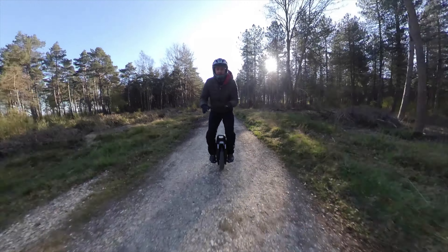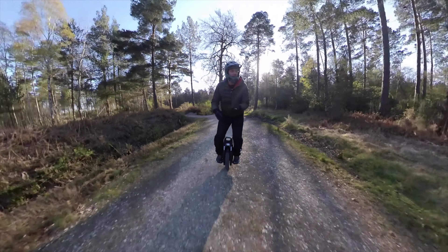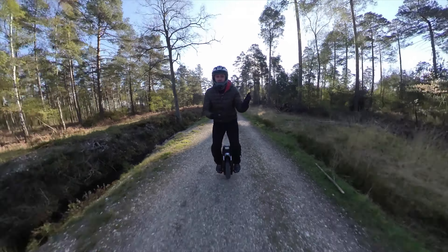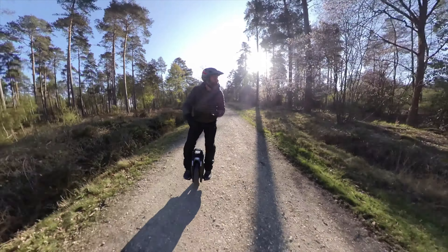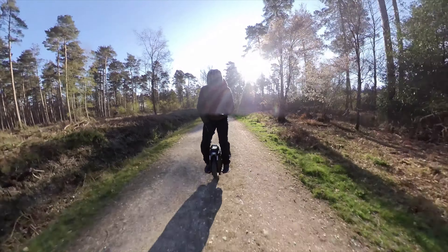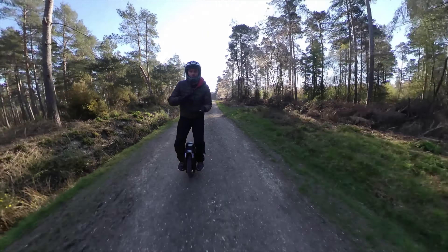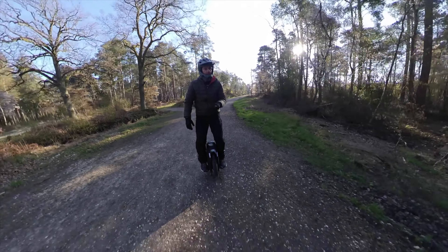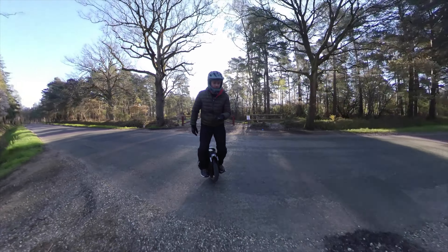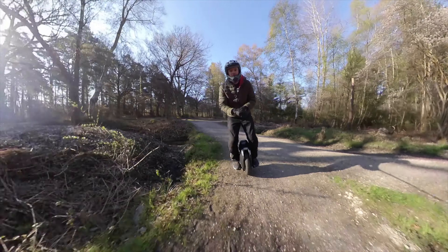It looks like there's also some IP ratings on this V12 — I see a 7 and a 5, so it looks like the battery is more sealed compared to the casing. That will be quite interesting. I'll be keen to see how waterproof it is. Also, this thing has got a screen on the top. As much as I like using an app, an app is a faff for me. I need to go and get it out of my pocket, unlock it, Face ID doesn't work, then open the app, connect via Bluetooth — it's just a pain.